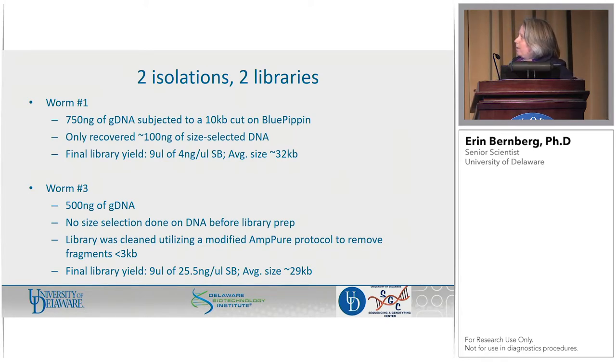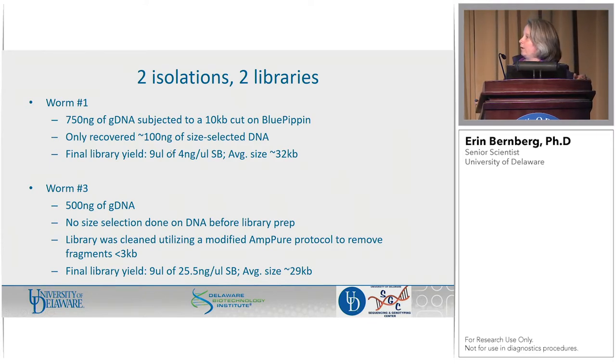As with all things Blue Pippin, sometimes you get back lots and sometimes you don't get much — we didn't get back much. We got about 100 nanograms, but with the low input protocol you can make a library from that. We got a serviceable amount of library at an accurate size. With worm three, we had less DNA to start, so we took a different approach — we went straight with the gDNA into the protocol without size selection before. But we did clean the final SMRTbell library with a modified AMPure protocol that Paul talked about this morning, to clean fragments less than 3 KB.